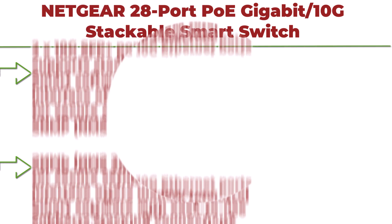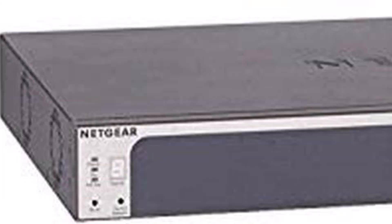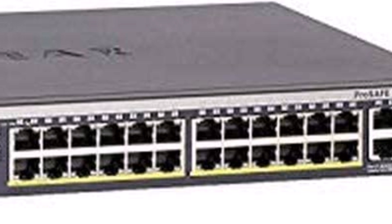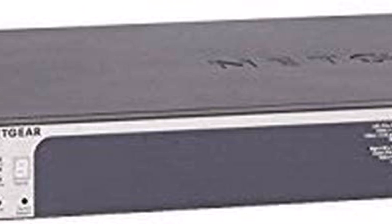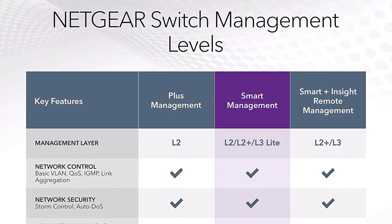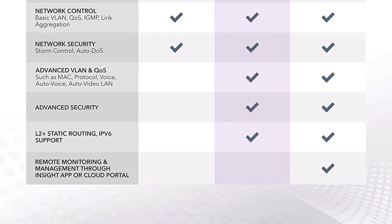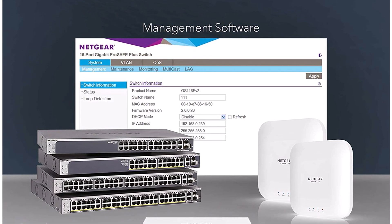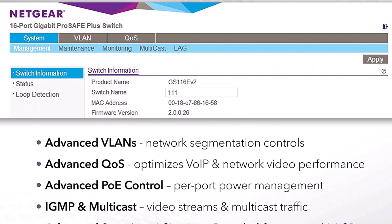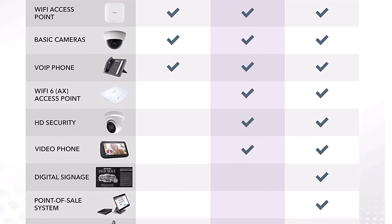Top 3: NETGEAR 28-Port PoE+ Gigabit/10G Stackable Smart Switch, GS728TXP. Managed with 24x PoE+ at 195W, 2x10G Copper and 2x10G SFP+, and limited lifetime protection. Features 24 Gigabit and 2x10G Ethernet ports, 24 PoE+ ports with 195W total power budget, 2x10G SFP+ ports, stacking connectivity, Smart Software with managed control, SNMP/NMS300 management, and includes all necessary mounting hardware.